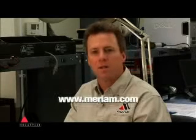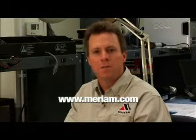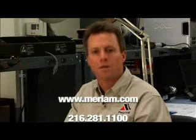See all of our products at www.merriam.com. If you have technical questions or just need help talking about an application you have, call us at 281-1100.